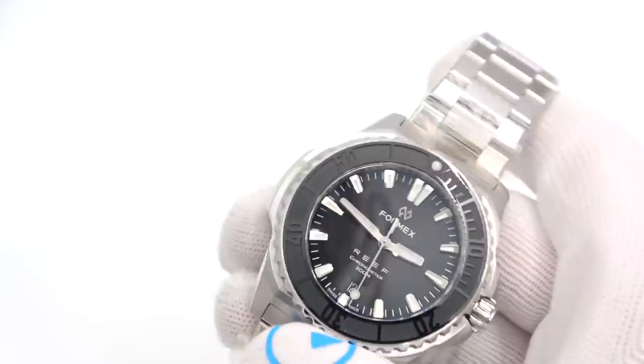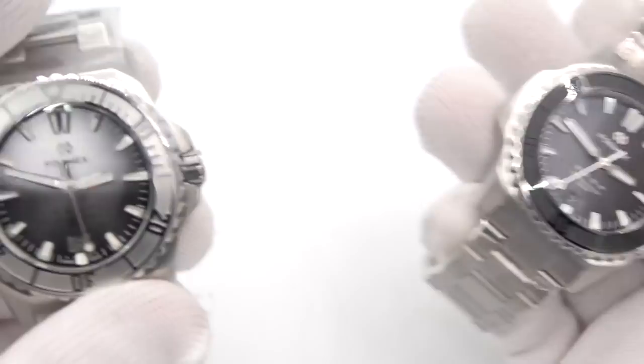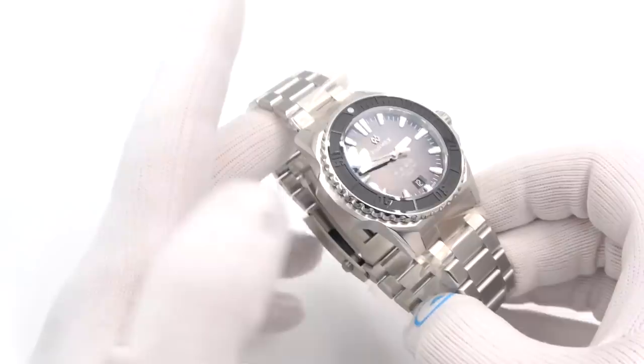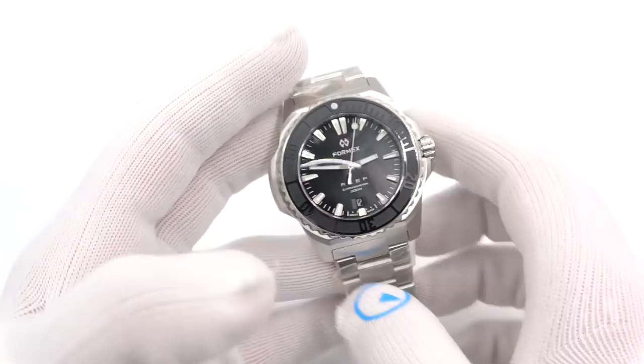Let's go to the all-black. Black dial, black bezel. On this one, did you notice that the date background is silver? And then on the black one, it is black — a little point of detail that doesn't go missed. I think it's a really sharp detail. I don't think I gave you a good view of the case back — there it is. Formex logo in a little ocean, a bunch of their markings, Swiss made of course. It is a Swiss made watch with a Swiss made movement.